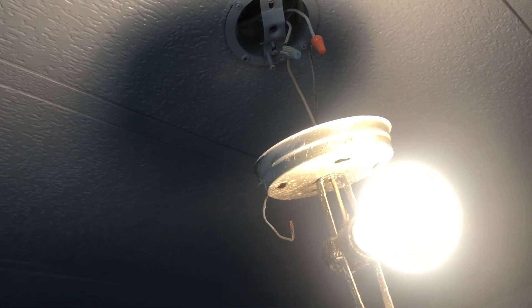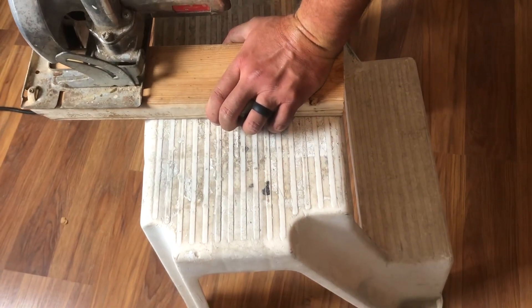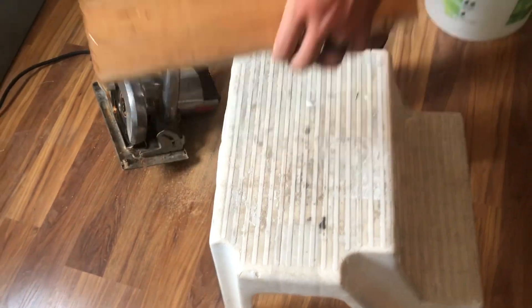One more test I want to do is see if it'll run a 12 amp saw — this is after the battery has been discharged. This old saw is a 12 amp saw; let's see if it cuts this piece of wood. It had plenty of power. The battery actually performed better than I expected — I didn't expect it to have any juice left after an hour, and it still went for two hours with the AC on. I'm happy with it.